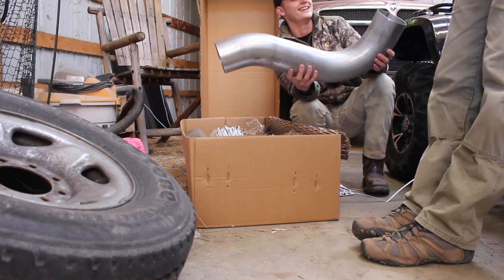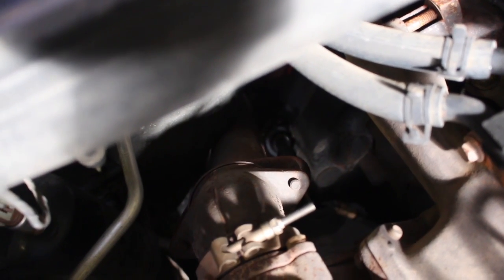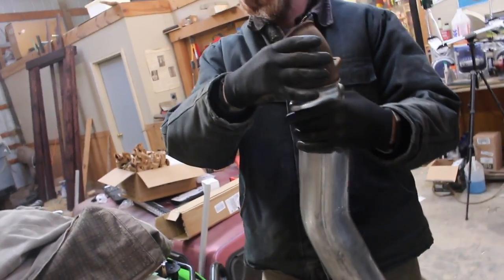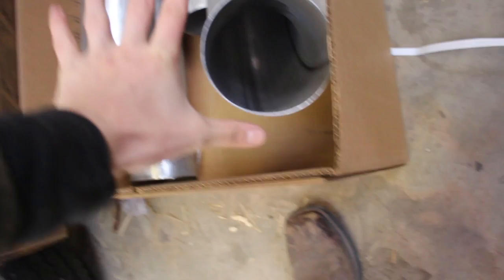Neighbors are gonna hate us for this. We got the entire factory — and the slightly modified Magnaflow junk exhaust, muffler and all that jazz — removed. Now we're going to install the five-inch exhaust. We're going to connect at the downpipe flange and install the rest of it. Guys, that is a huge exhaust system — holy crap.